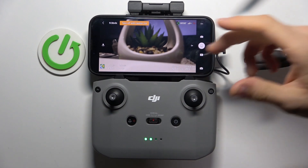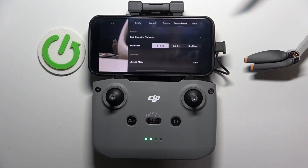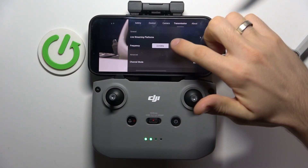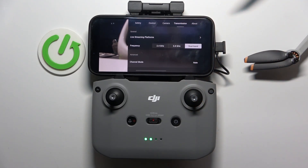To do that, open the 3Ds button in the right top corner of your screen and find the Transmission tab. In the Transmission tab, find Dual Band mode and enable it.